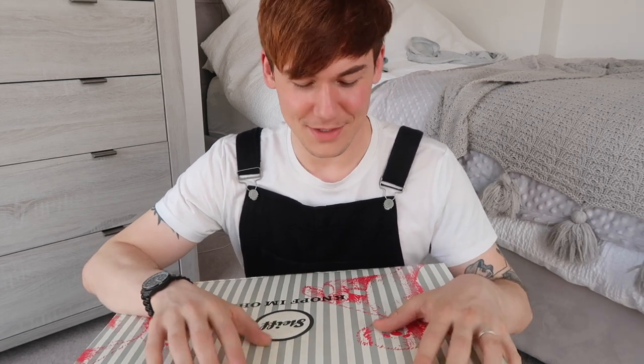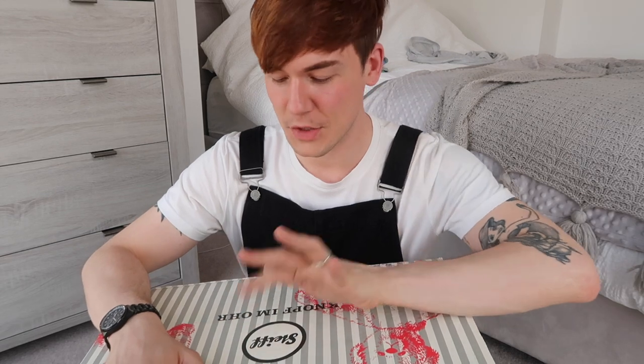Sadly, my granddad passed away a couple of years ago, and my mom wanted to get me something to remember him by. So she got me this, and it's very special and very cute. I love it a lot. It is from Steiff — it's a Steiff teddy bear.